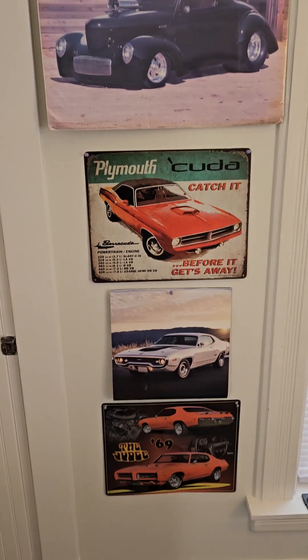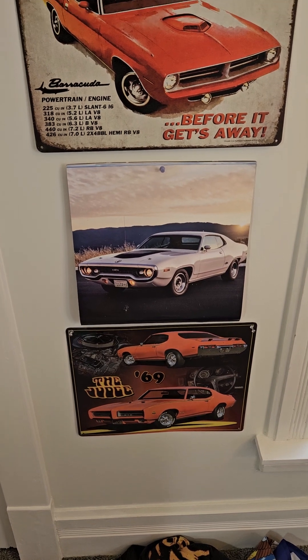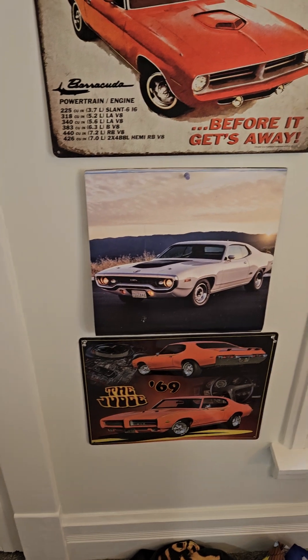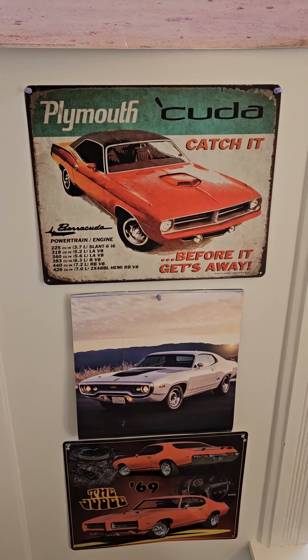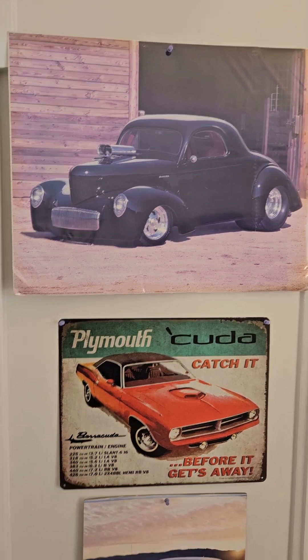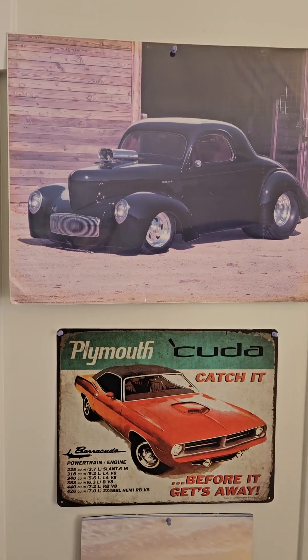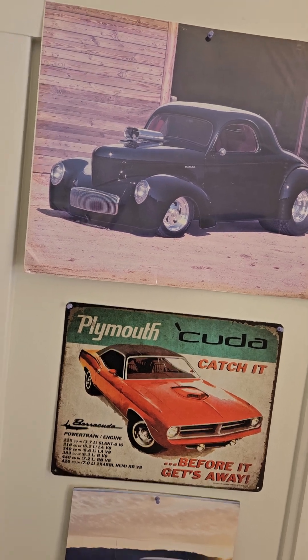Love cars. Love muscle cars like the 69 GTO Judge, 70-71 GTX, Chrysler Dodge GTX, the Plymouth Cuda, Hemi Cuda. And a 32 — I'm not really sure if it's a Ford or Chevrolet, but it's actually a Willys to be honest, though it looks like one. Hot Rod. Closet full of different stuff.